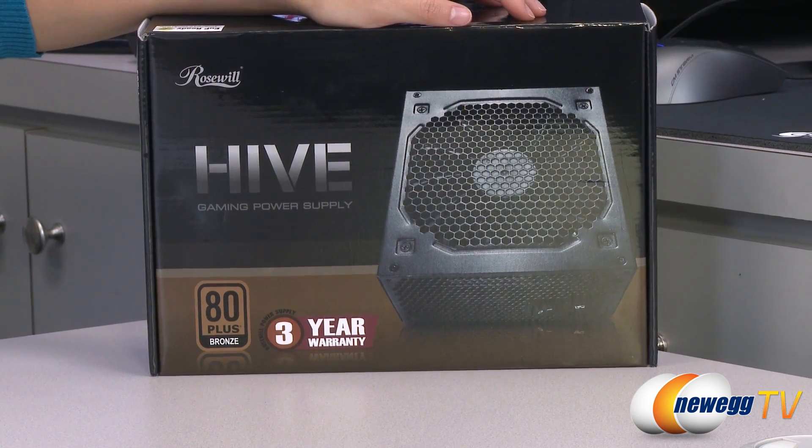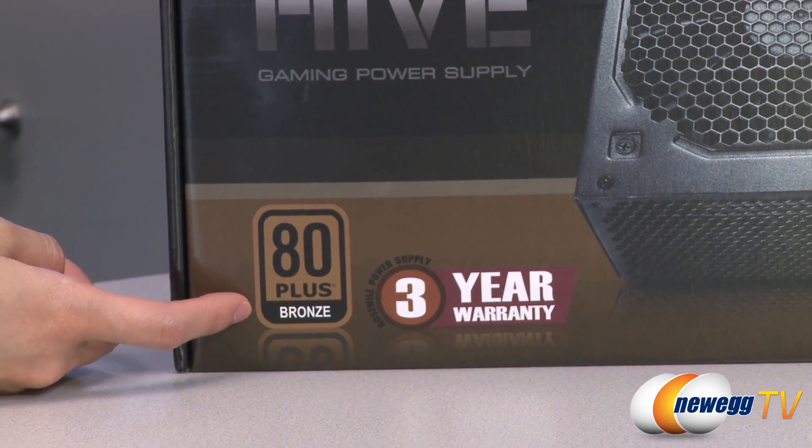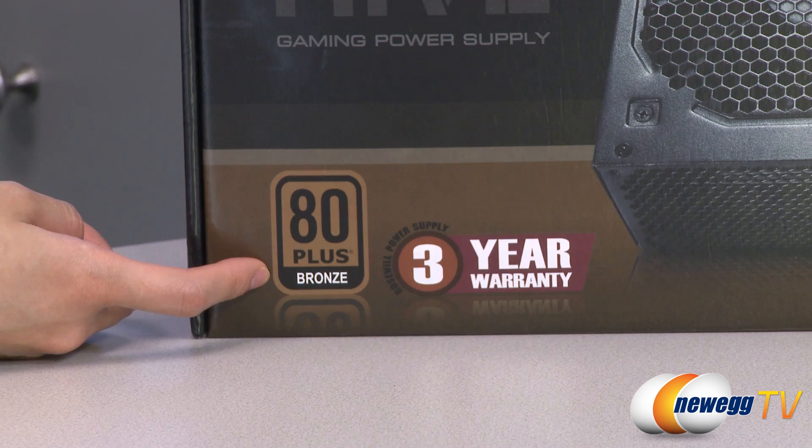A couple things to note before getting into the box. It is 80 Plus Bronze certified. That means at 20% load you get 82% efficiency, at 50% load 85% efficiency, and at 100% load 82% efficiency.